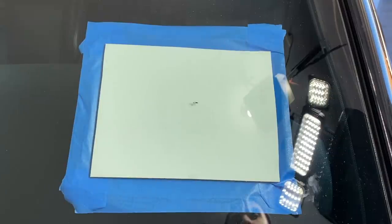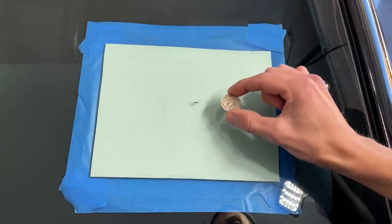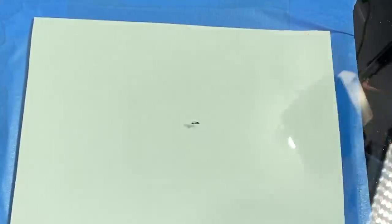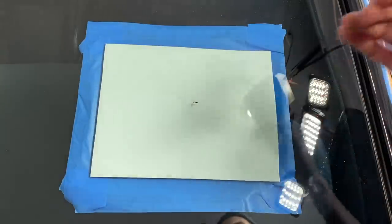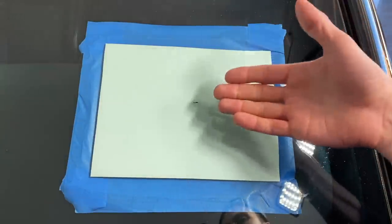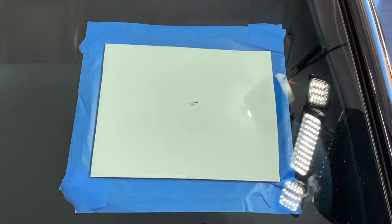As a rule of thumb when it comes to repairing chips and cracks like these, they need to be under the size of a quarter in order for this kit to work properly. As you can see, we are under the size of a quarter. Also, it needs to have somewhat of an opening in the crack — if it's a crack without an opening, the resin is not going to be able to penetrate anywhere. This one has an opening and it's under the size of a quarter, so we can proceed with the repair kit.